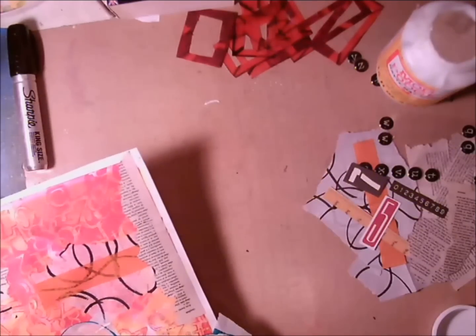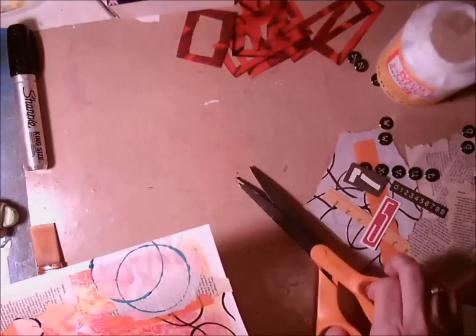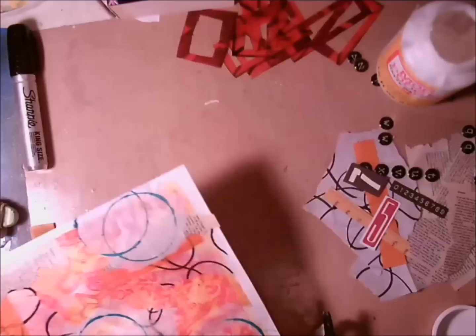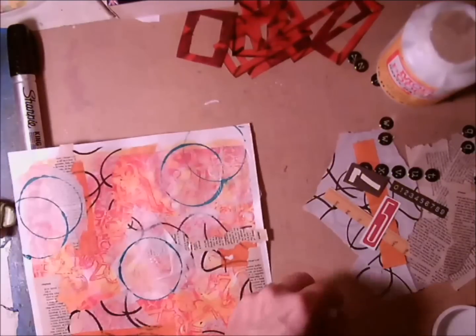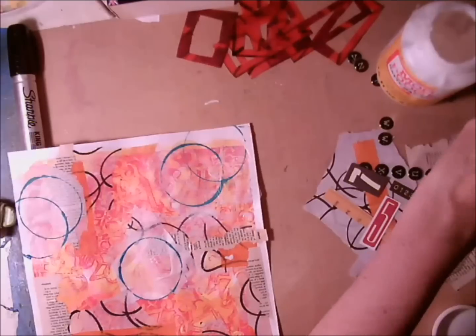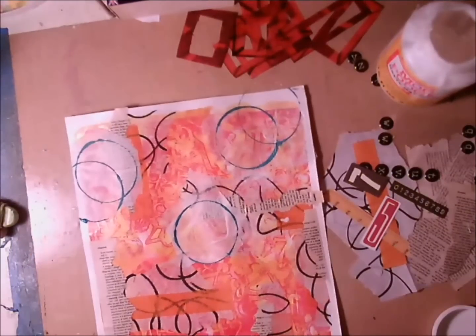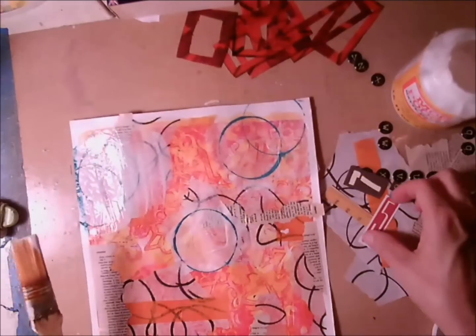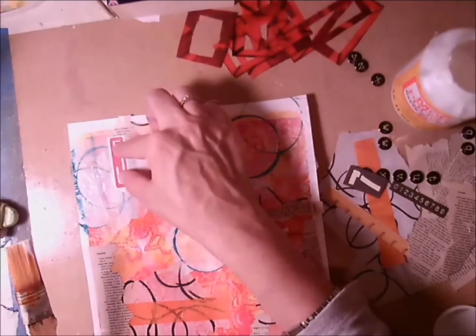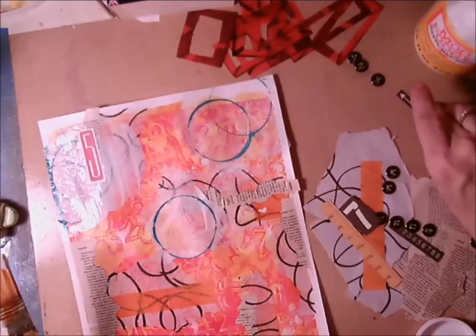I'm just trimming the edges of the overhang off — sorry it's out of frame. I work in a tight space so I like to get things out of my way and kind of move them as I go so they're not on the table. Here I'm just starting to place some of the ephemera and trying to get some visual interest.